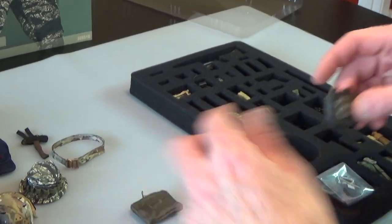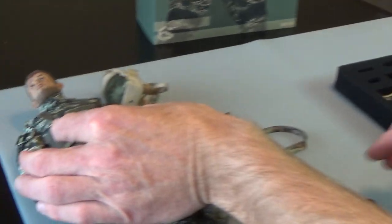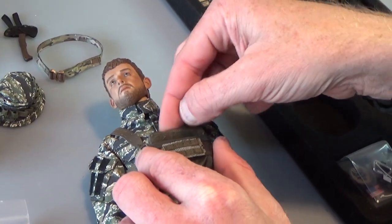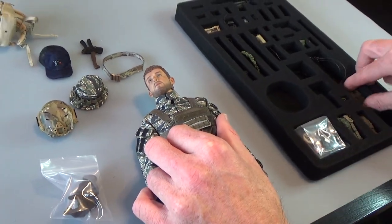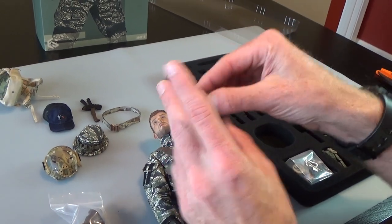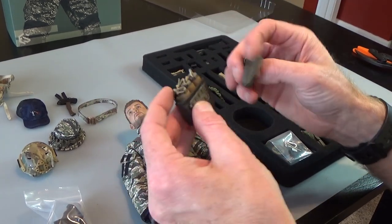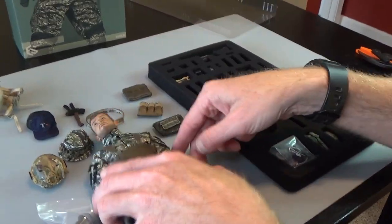We do have some stuff for the chest rig. Again, we have another one of these patches which we've seen before, and this right here will go right there on the front like that. And this right here is a little slide out that fits in there. This guy comes with a 556 magazine pouch — this can go inside that, or this can drop into that rig. Very, very cool. Great little chest rig set — really, really like these things.